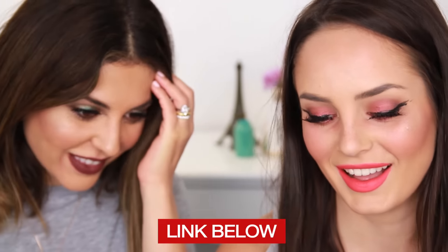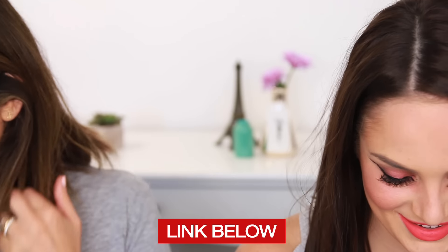That's it for this tutorial! I hope you guys had fun with us. Be sure to check out Chloe's channel to watch the other video we filmed together — the No Brushes Makeup Challenge. Thanks again for watching, be sure to subscribe on your way out, and I'll see you guys next time. Love you, bye!